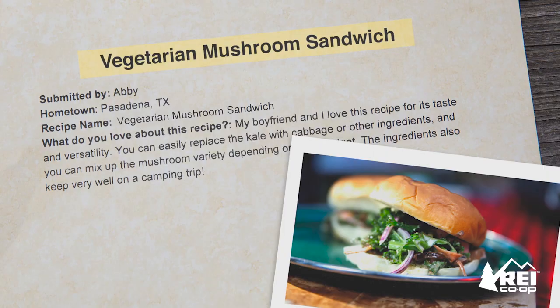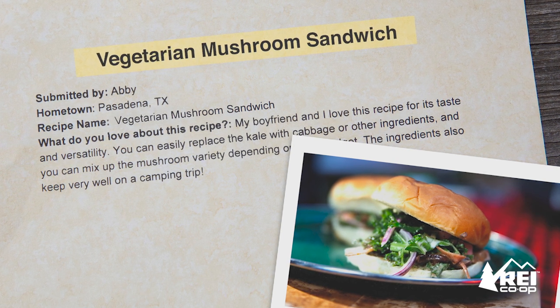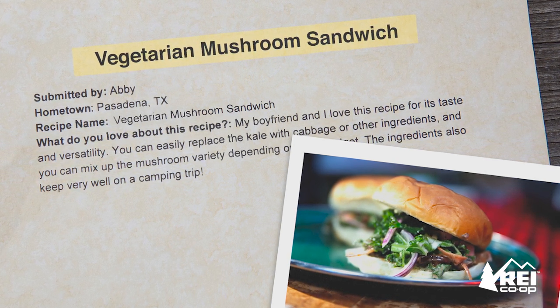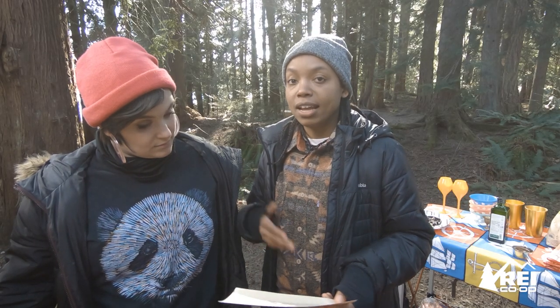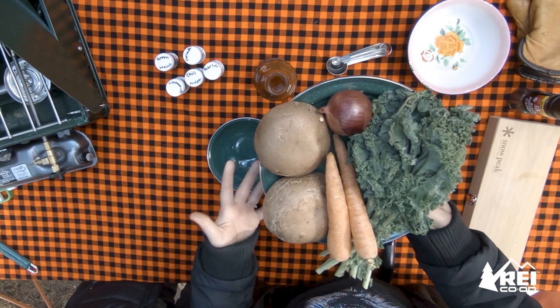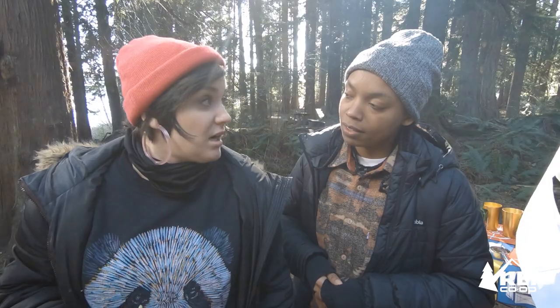This is what she says: my boyfriend and I love this recipe for its taste and versatility. You can easily replace the kale with cabbage or other ingredients, and you can mix up the mushroom variety depending on your budget and whatever season you're in. So we have our large portabellas — that's the type of mushroom we're going to use. I think we should start by throwing these on the grill because they take a little bit of time.